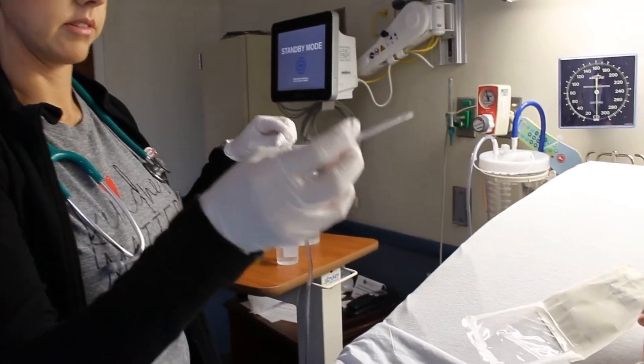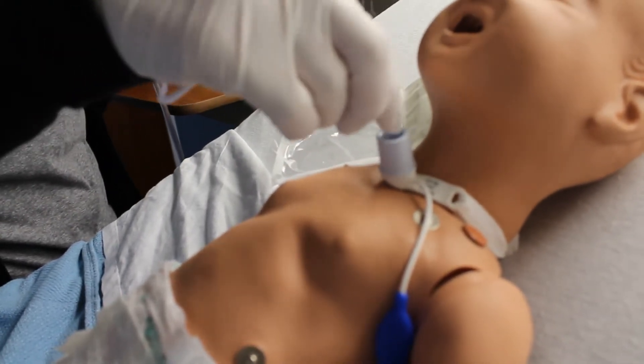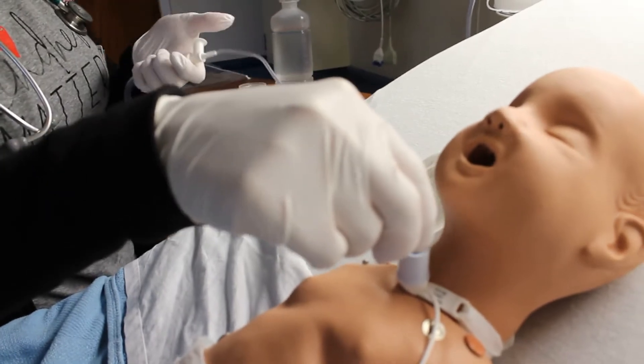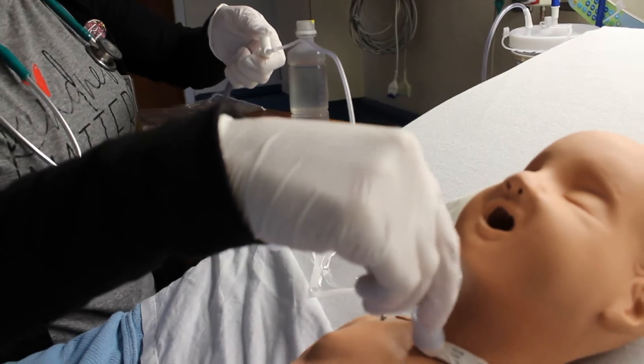Now you are ready to suction. You will go down until there is resistance. As there is resistance, you will hold the suction. In 10 seconds you will be out.